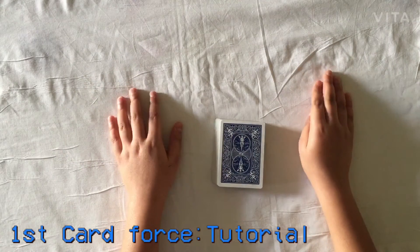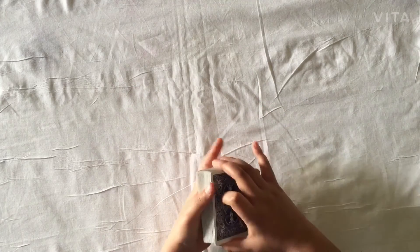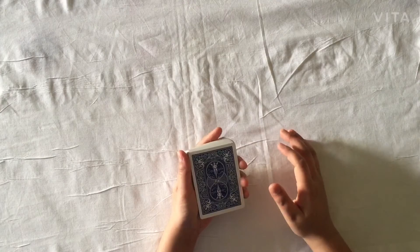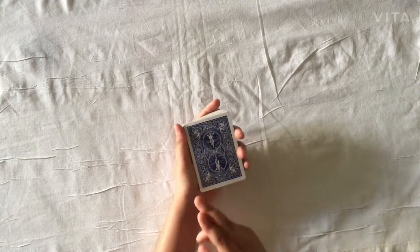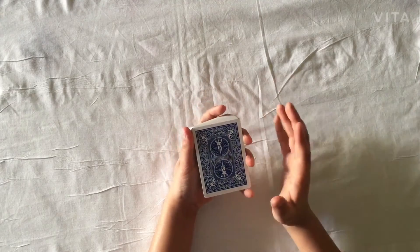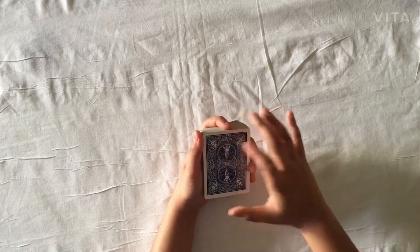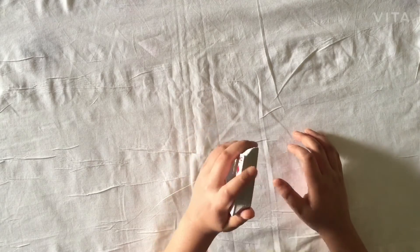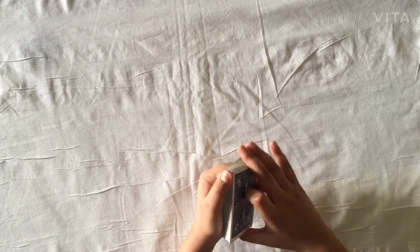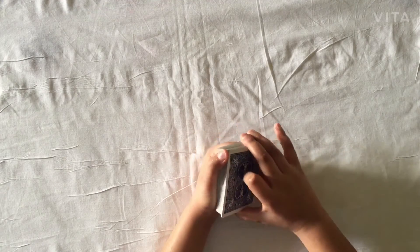I like this card force because it's very smooth and clean. First, let's talk about the grip. Your thumb should be on the left edge of the deck, the middle finger, ring finger, and pinky finger on the right edge, and your index finger at the top edge. When riffling down, place the index finger underneath the deck, fold it underneath, and bring your thumb to the top left corner so you can riffle down easily.